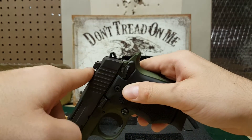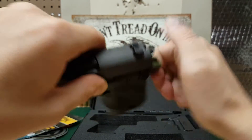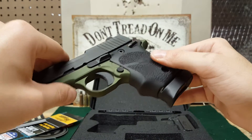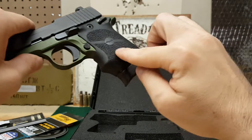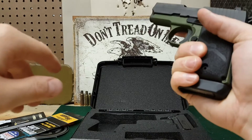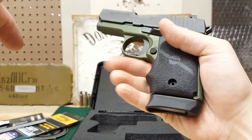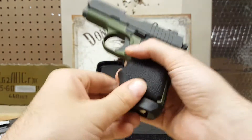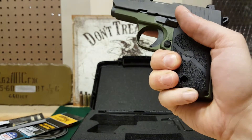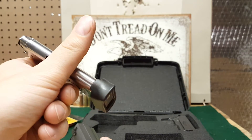It has the Siglite night sights — they are the combat style, so they have a little lip right here that you can rack on your belt, on your shoe, whatever, if you need to do a single-hand manipulation. The gun is really comfortable in the hand. We have not shot it yet. This grip does wonders for this small of a gun. I can actually get all three fingers on there with the magazine. Without the magazine, you get two fingers and your pinky sort of hangs off. It comes with one magazine and it has the extension on there from the factory.